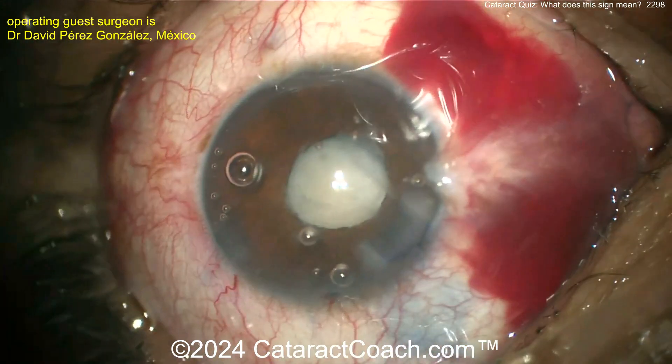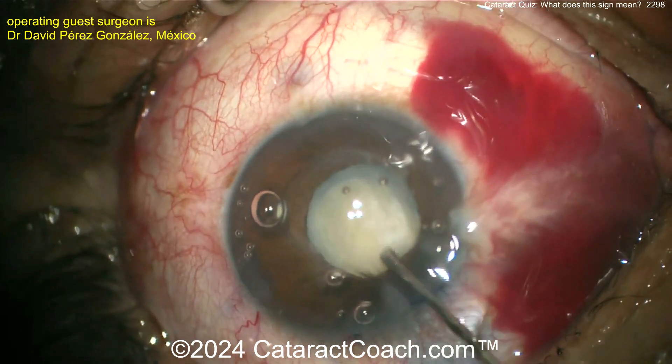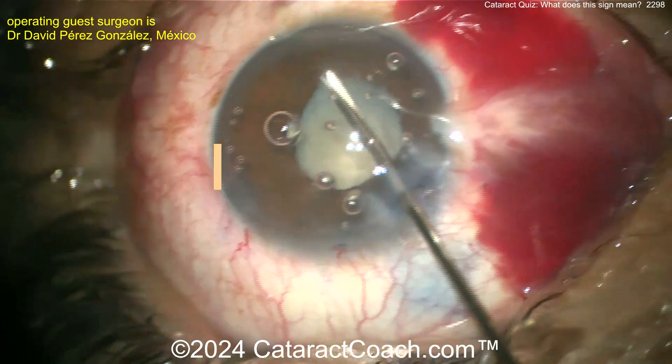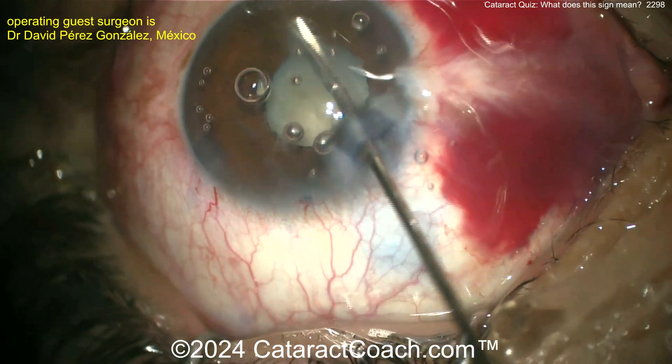You've got to get that nucleus out — I'd want to get it up and out of the bag. Look, the pupil came down too. This is stressful. Trying to get a little baby capsulorhexis. Hopefully it's soft. There you go — cutting the vitreous bands with micro scissors.